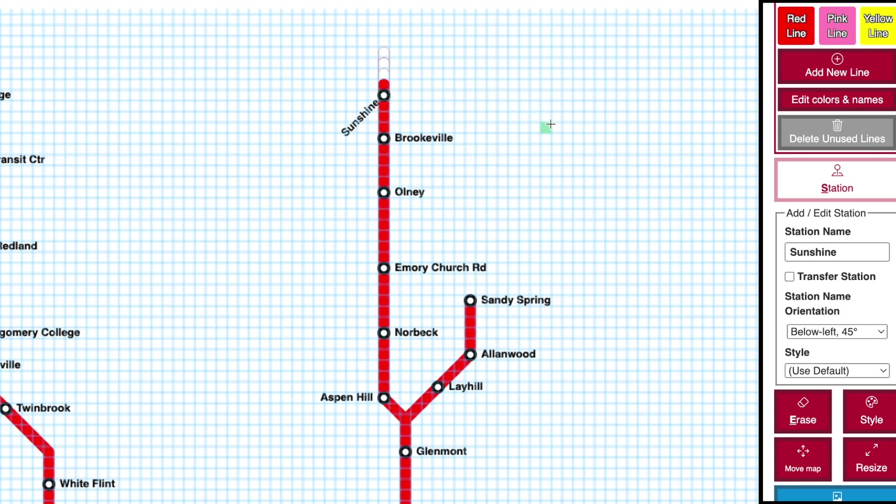When you place your station you'll need to give it a name. If you check the box to make this station a transfer station, it will make the station look a little different — typically bigger and bolder.